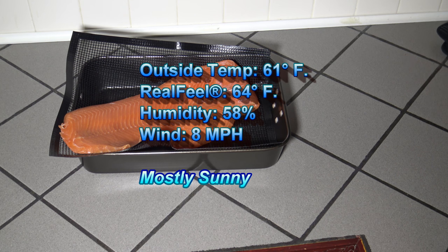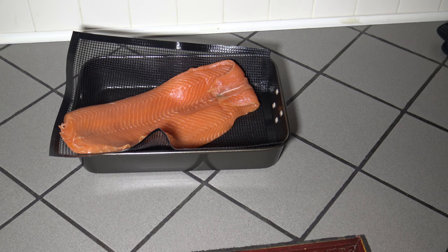Real feel 64 degrees, humidity 58%, wind speed 8 miles an hour. Today it's going to get up to about 68, so we're almost at the high for the day and it's going to be sunny all day. I always give the weather report because if you do a lot of smoking and grilling, you know that weather has a big impact on your cook — how long it's going to take, how much fuel you're going to burn. Once the grill is nice and warm at 180, I'll bring you back when I'm putting the salmon on the grill.